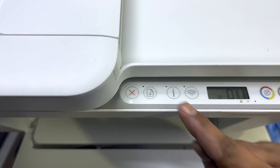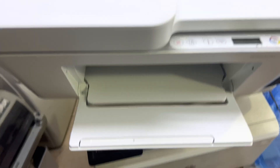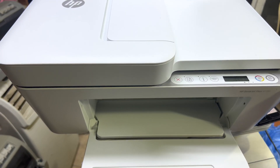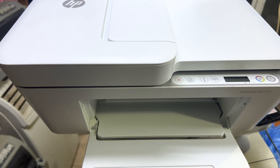How to get the password? You just have to press the 'i' button once and it will print a network information page for you. The power light is flashing — it means it will now print the wireless information page.